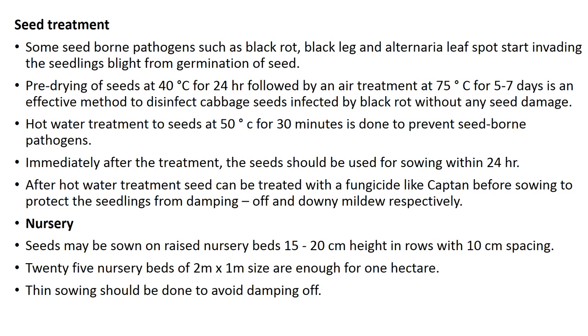For seed treatment, seed-borne pathogens like black rot, black leg, and Alternaria leaf spot can invade seedlings from germination. Pre-drying seeds at 40°C for 24 hours followed by hot air treatment at 75°C for 5 to 7 days is an effective method to disinfect cabbage seeds infected by black rot without seed damage. Hot water treatment at 50°C for 30 minutes prevents seed-borne pathogens; seeds should be sown within 24 hours after treatment. Seeds can also be treated with a fungicide like Captan before sowing to protect seedlings from damping off and downy mildew.